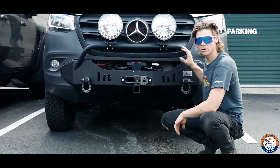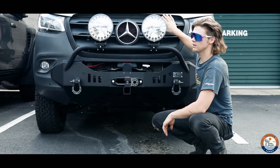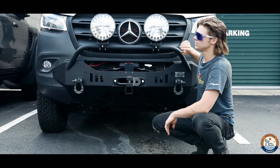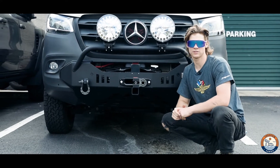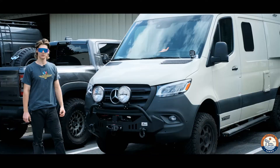While we had the front end apart and the grill off, we also added a pair of CA tuned horn kit Hella horns. Controlling all the lights is a Switch Pro 8 circuit controller.